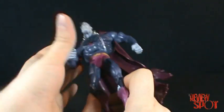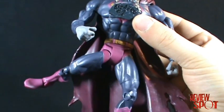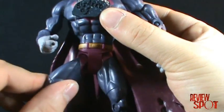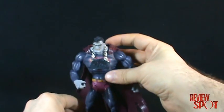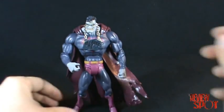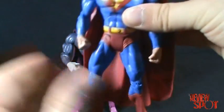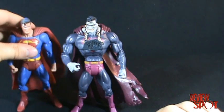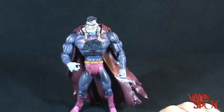I still have problems with this particular joint here — I think it's a useless joint to have. The reason I have so many problems with it is that after a while the figure gets very loose. Bizarro isn't too bad yet, but in time it will start to loosen. My Superman is already experiencing this — his legs are getting really loose and he doesn't stand straight anymore.